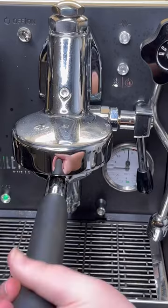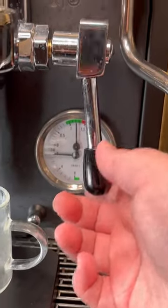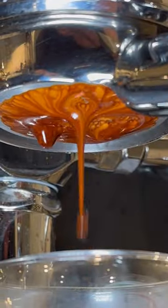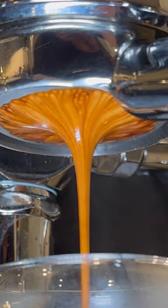Lastly, I apply a puck screen and lock the portafilter into the beautiful E61 group head. And now it's time for the magic — we're going to lift the lever and start pulling our shot. I'm typically looking for a 2-to-1 output of the original grams within 35 seconds.